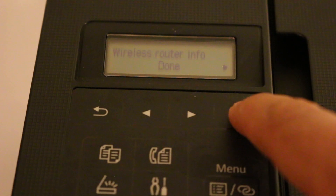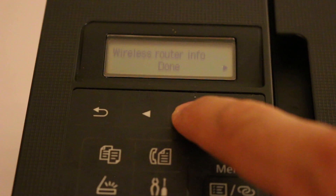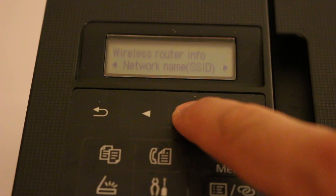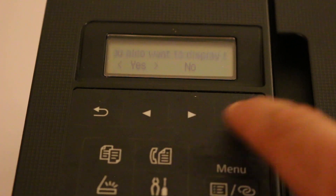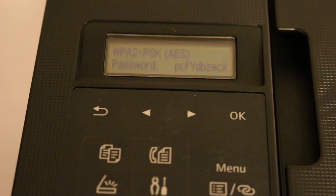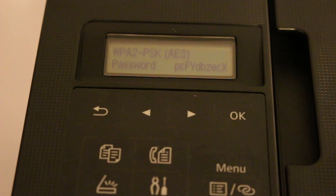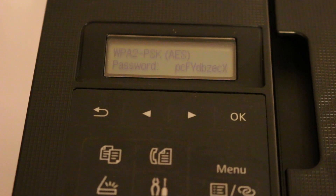Now that's done, we need to find the password. Click Next and look for the Security option — Security Protocol — and click OK. Choose to display it, and you will see the password on screen. Write down this password, as you'll need it when connecting the printer's Wi-Fi to your Android or iPhone device.